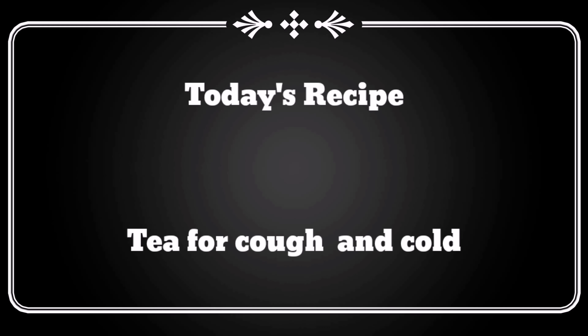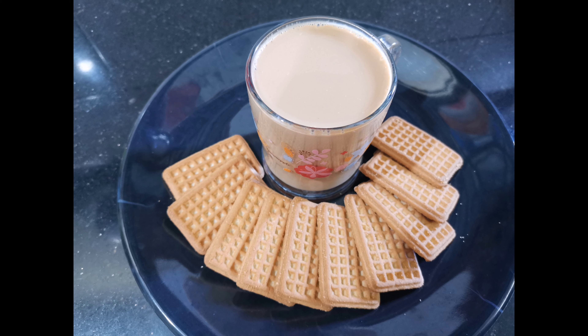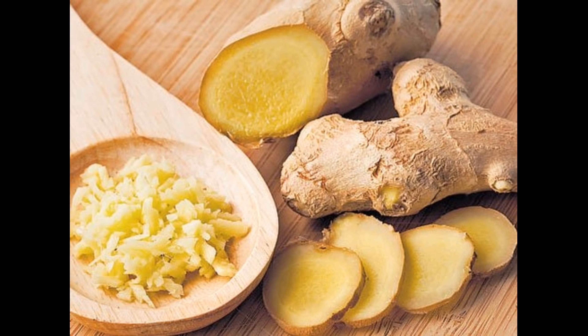Hello friends, welcome to Akshame's Kitchen. We will talk about a special tea. If you subscribe to our channel, click on the bell icon. We use special ingredients and we will talk about the benefits in this video.